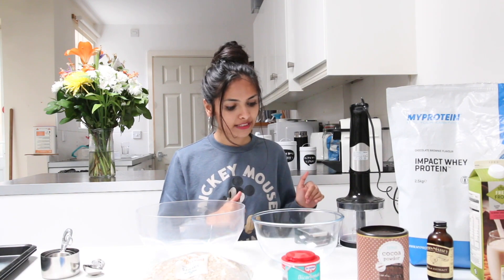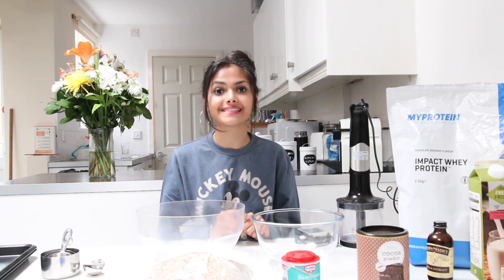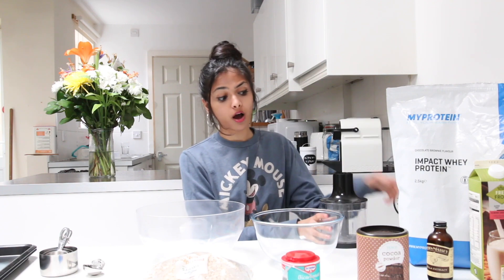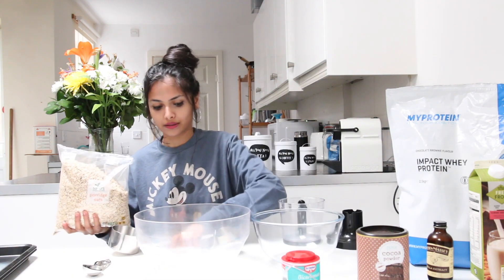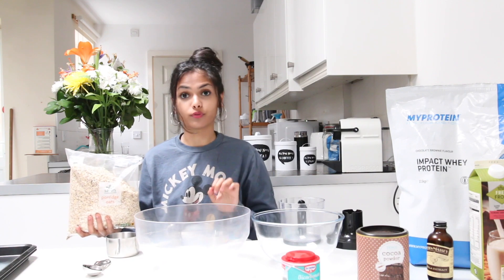It says to preheat your oven to 350 degrees, but because my oven is in Celsius I'm just gonna preheat it to 175 Celsius to be exact. So let's get started. The first thing it says to do in the recipe is grind one cup of oats — and these are oat cookies — I actually prefer them. This is where it all begins to fall apart.